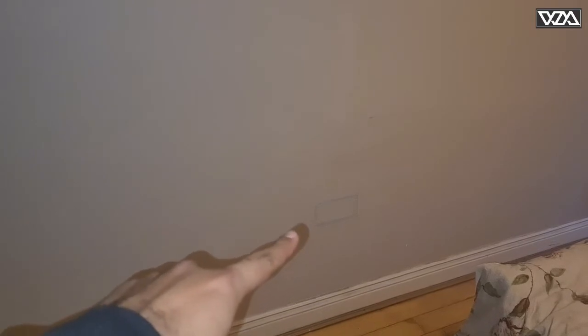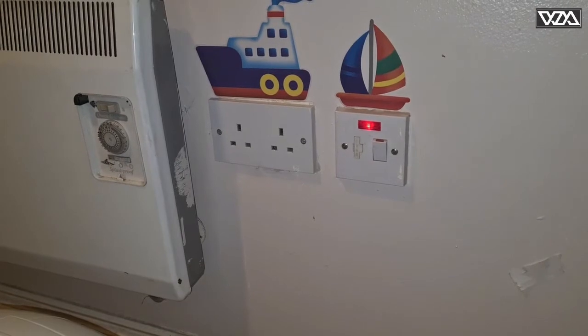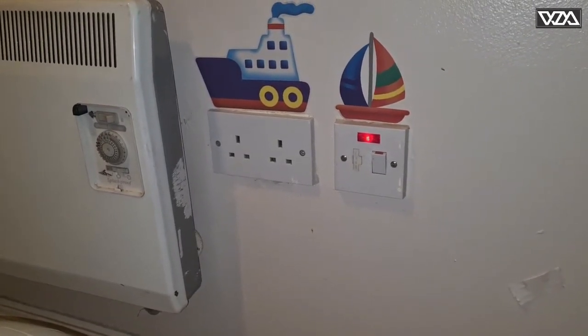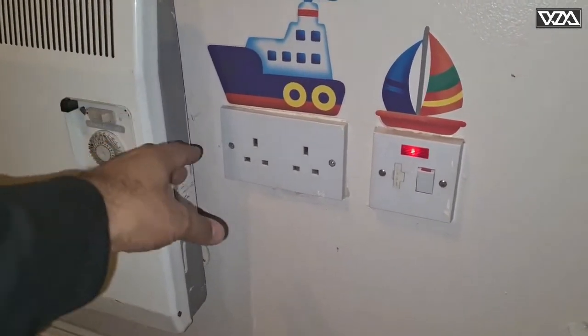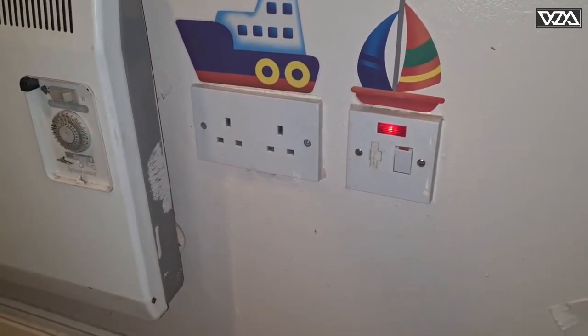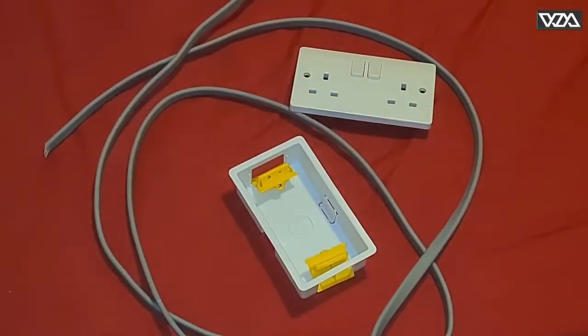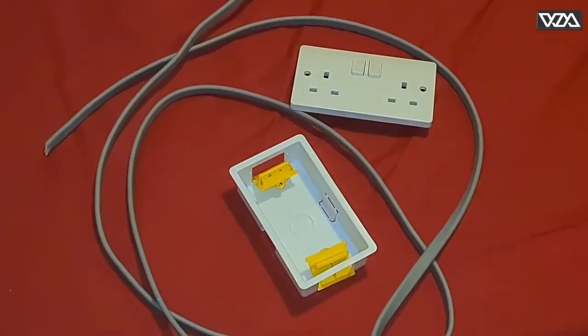I came up with the idea to get a connection from the other room, which is right behind this wall. You can see I've drawn another point — the blue box there. There is a socket right behind this in the other room, which I will show you now. This is the socket right behind that blue box I drew with chalk. I will be taking the connection from this socket — I will remove it and run the cable from the top, then bring it out here.